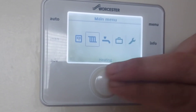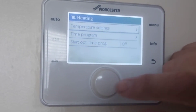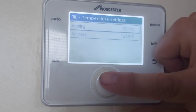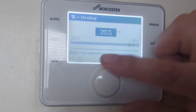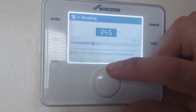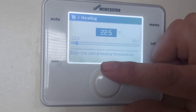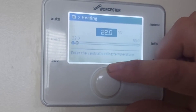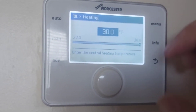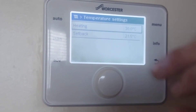Now for heating — temperature settings. Heating is showing 30 degrees, which is a bit high — we'll put it down. Maximum 21, or 22. This must be the flow temperature. Set back to 21 degrees.